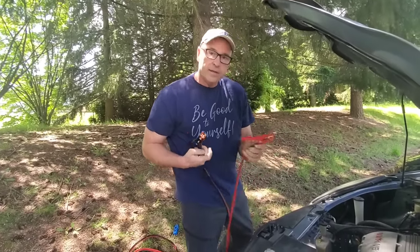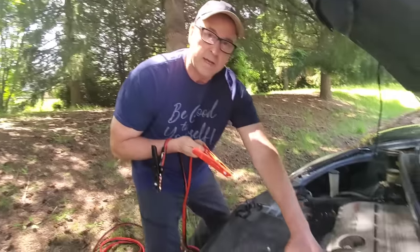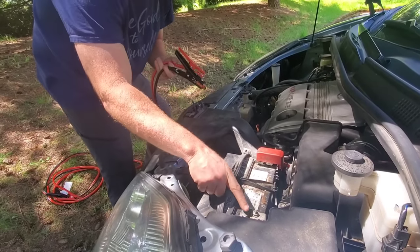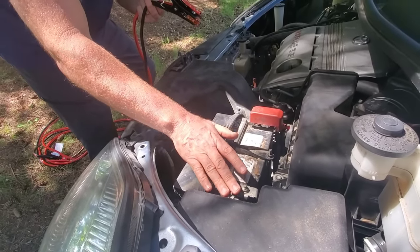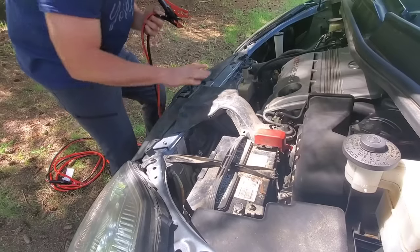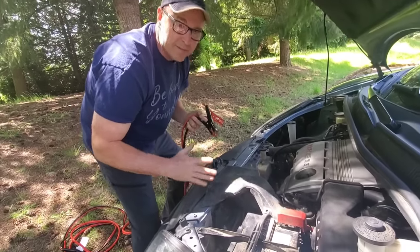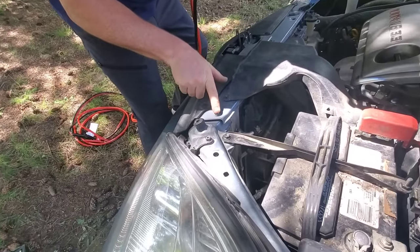We start at the dead battery. An easy way to remember this is 'red dead' — connect the red to the red on the dead battery. But before you do that, look for a place to put the black cable, which is a ground. You'd think it would go on the negative terminal, but that can cause a spark. For safety reasons, connect the black to a ground — an unpainted metal surface. The best one I'm seeing is that little nut right there.